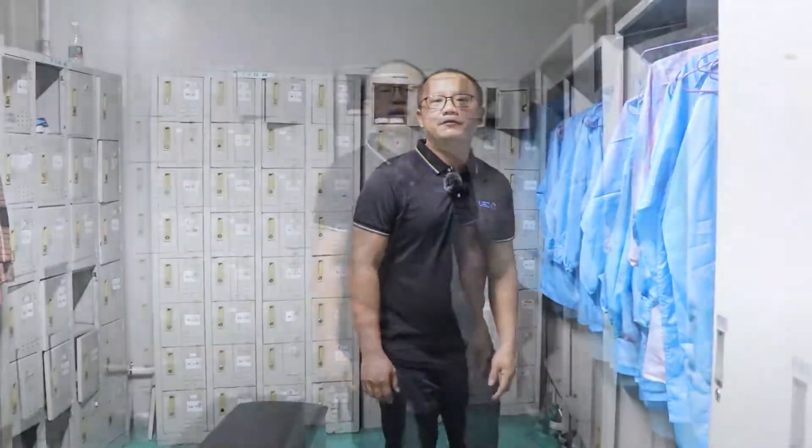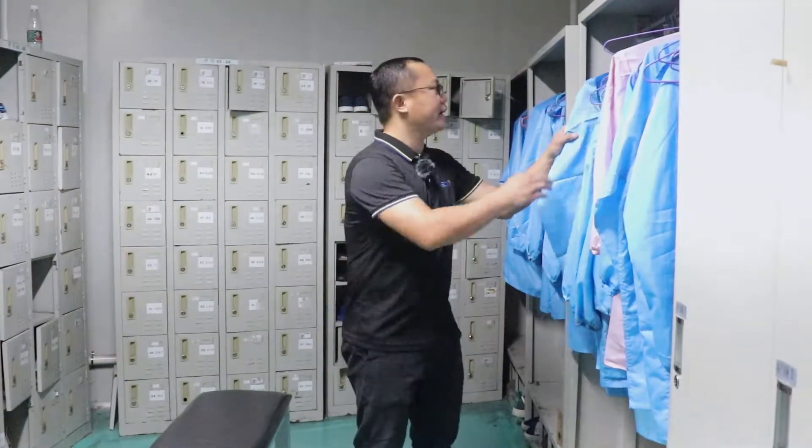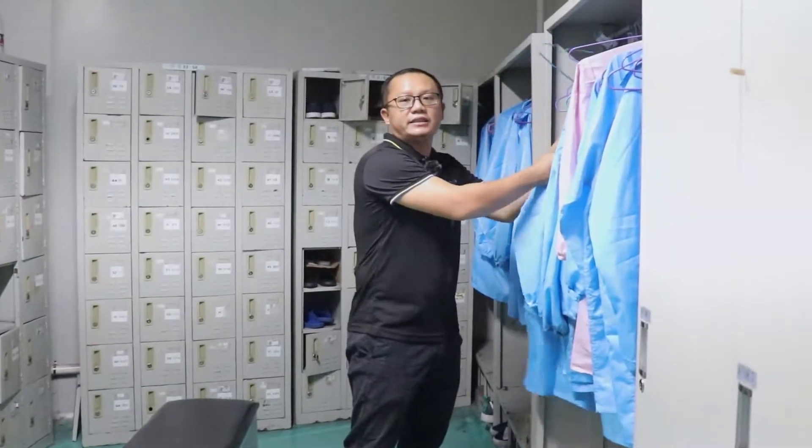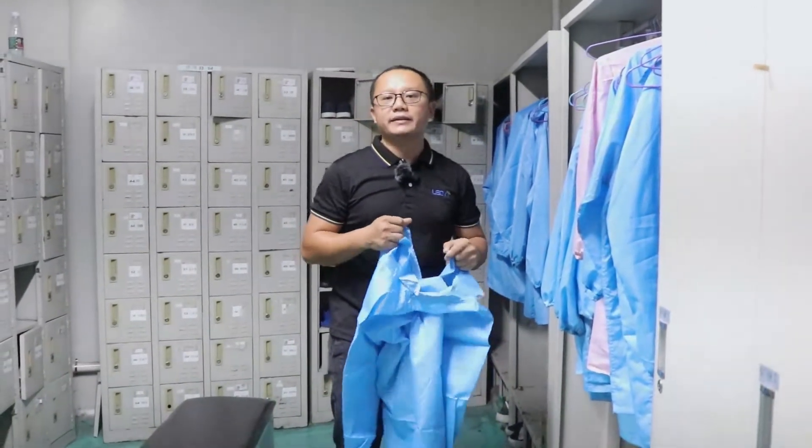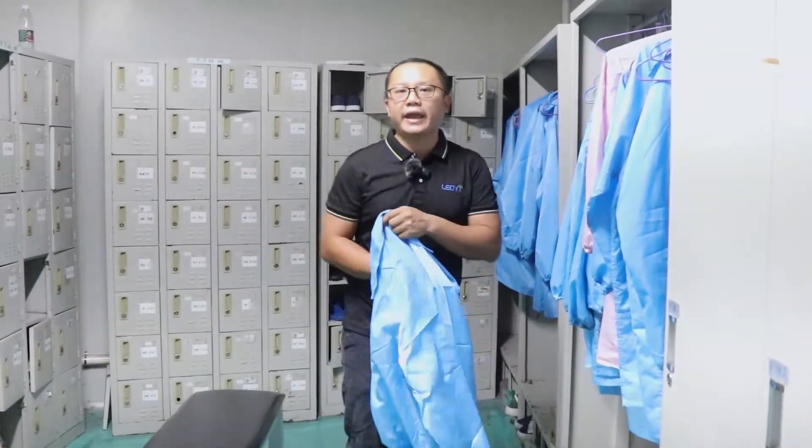We are a dust-free and static-free factory, so before entering the production line, we should wear the anti-static clothing and go through the automatic air shower.